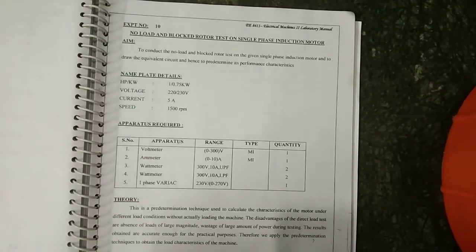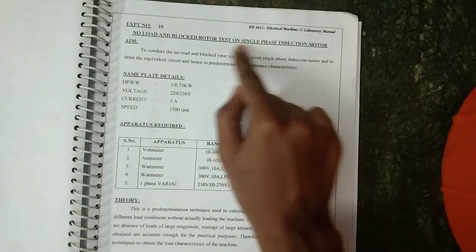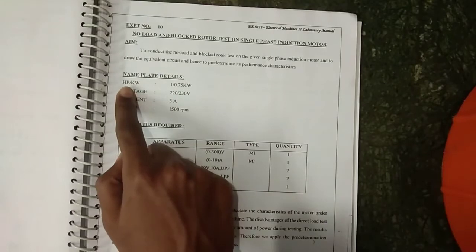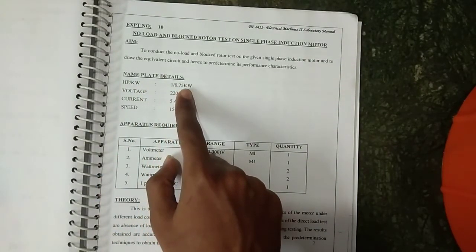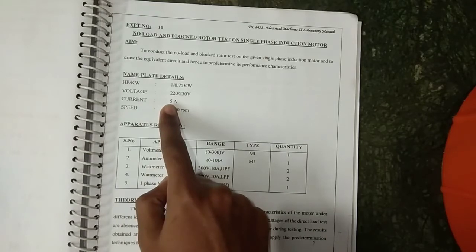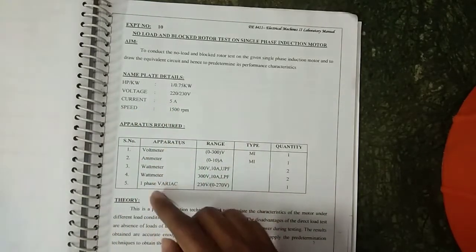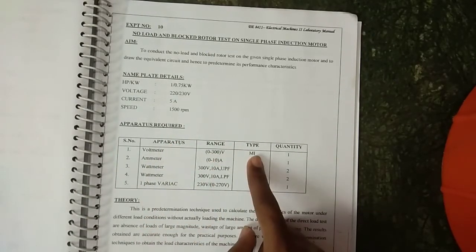Hi guys, in this experiment we are going to see about no-load and blocked rotor test on a single-phase induction motor. The nameplate details are: HP is 1, kilowatt is 0.75 kW, voltage is 220/230 volt, and current rating is 5 ampere, speed is 1500 RPM.